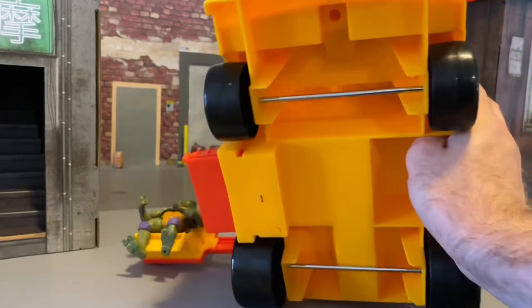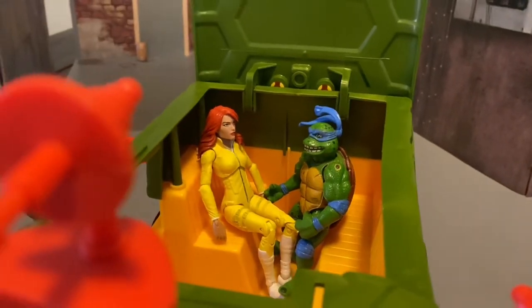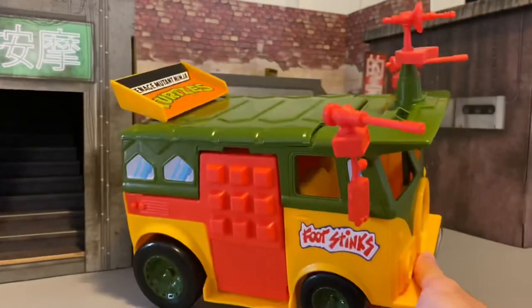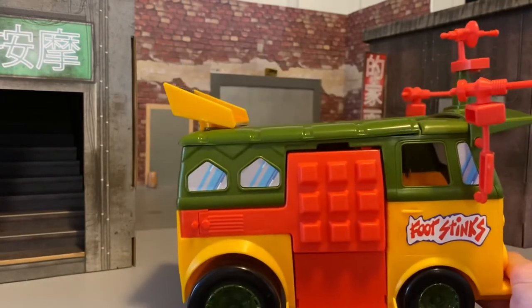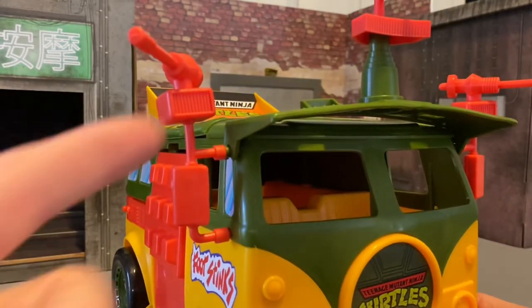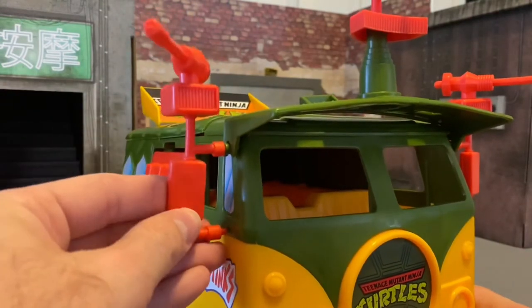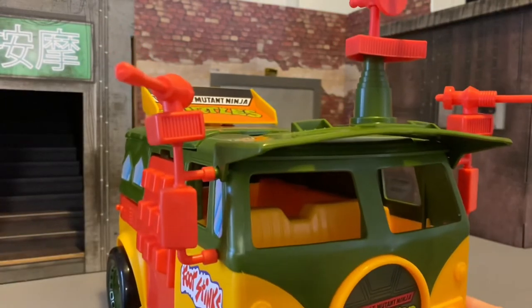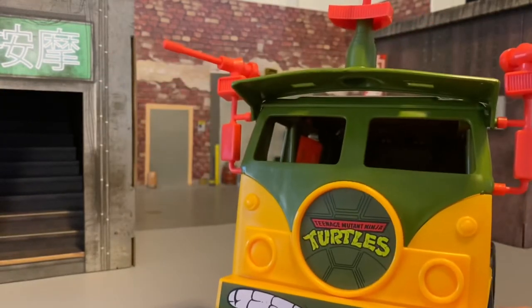Here's a look at the top of the vehicle with the turtle shell design and the armor plating here. You've got some nice sculpting on your little side view mirrors and the little blasters that sit on top. This is all like really soft rubber, so you might have some slight warping out of the package on these guys, but it looks fine.